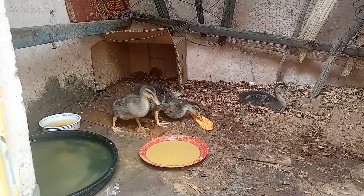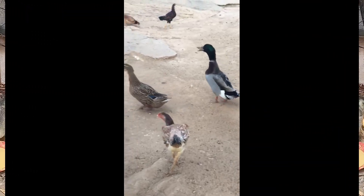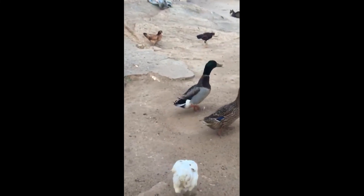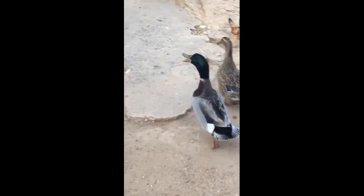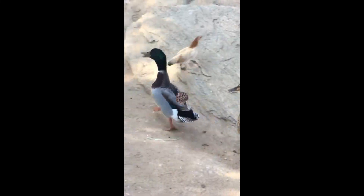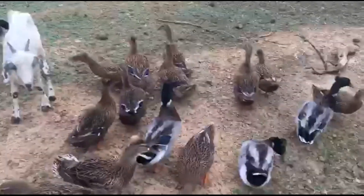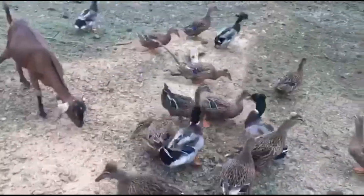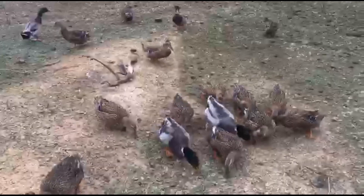Eu vou mostrar para vocês agora como é que o Marreco Rowen fica. Esses aí são os pais dos meus, que eu consegui adquirir, graças a Deus, com o Iveson — um rapaz da cidade de Floresta, aqui em Pernambuco. Floresta é muito longe, minha gente. Ele me enviou para a cidade de Arco Verde, também pernambucana, e eu fui buscar em Arco Verde os filhotinhos que estou mostrando no nosso vídeo.